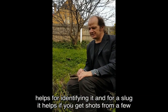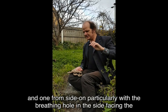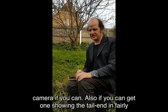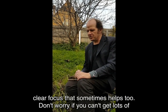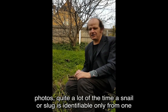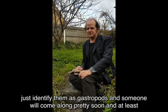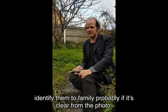For a slug it helps if you get shots from a few different angles as well — one from top down on the slug and one from side on, particularly with the breathing hole in the side facing the camera if you can. Also if you can get one showing the tail end in fairly clear focus, that sometimes helps too. Don't worry if you can't get lots of photos; quite a lot of the time a snail or a slug is identifiable from just one photo, but there are some cases where it does help to have more. For putting specimens up on iNaturalist, if you don't know what they are just identify them as gastropods and someone will come along pretty soon and at least identify them to family, probably, if it's clear from the photo.